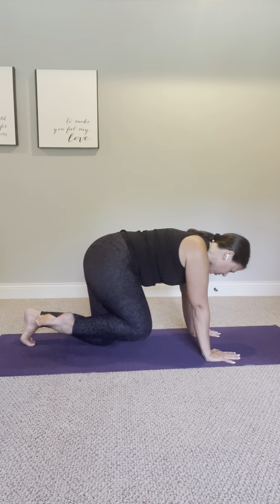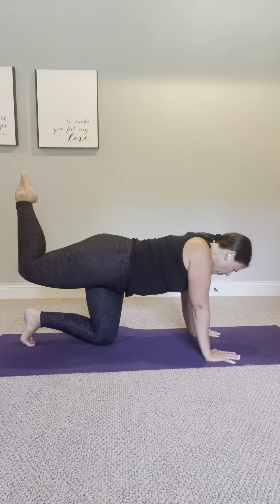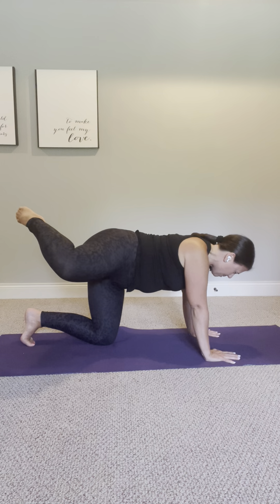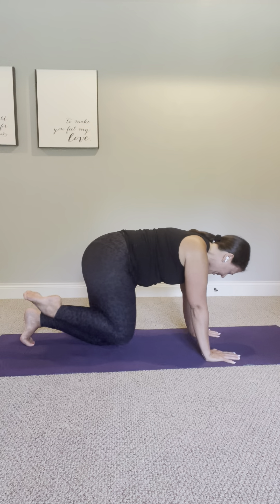Knee then comes back into your chest, and we can reverse. Toes go up towards the ceiling, rotating out towards the side, bringing the knee around and underneath you, and then back in line with the other knee.